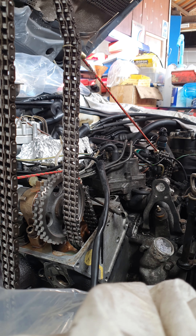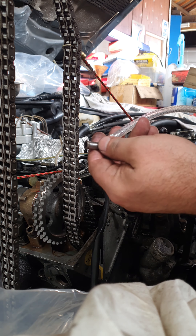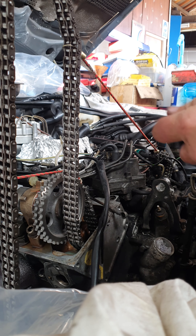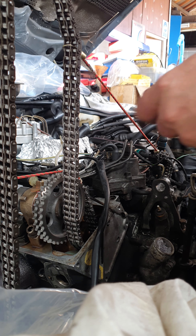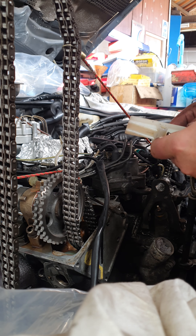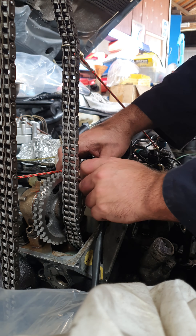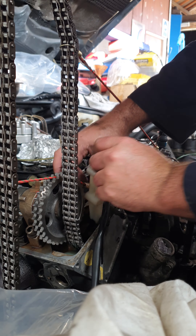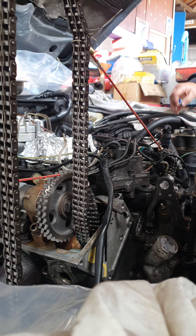Get some oil. Put it on these timing guide pins. Lee, have you got that punch to drive these guides in again please? I need to just locate them and then I'm going to drive them in now. Thanks chief. Awesomeness.